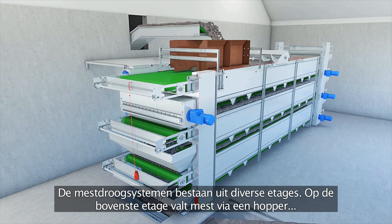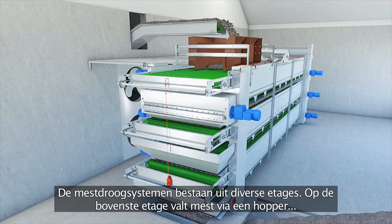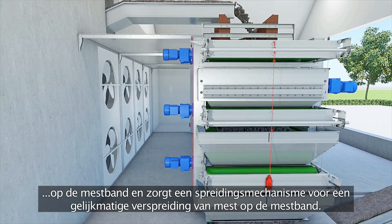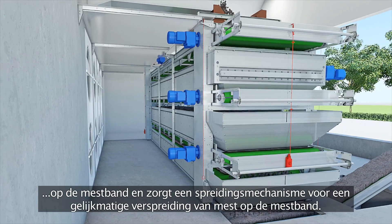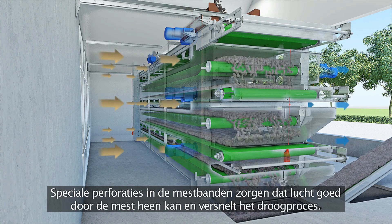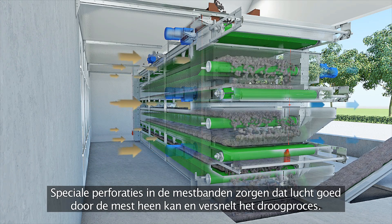The drying systems consist of several tiers. On the top tier, the manure falls into the hopper and the spreading mechanism ensures an even distribution of the manure on the manure belt. Special perforation in the manure belts allows the air to circulate through the manure to accelerate the drying process.